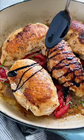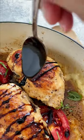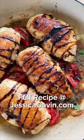Don't forget to remove the two picks, then drizzle each piece with the balsamic glaze. This is the perfect low-carb Italian dinner, especially on those busy weeknights.